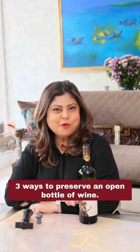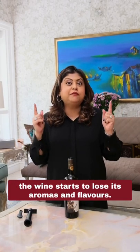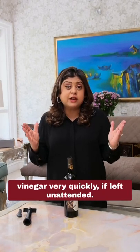Three ways to preserve an open bottle of wine. Once the bottle is opened, your clock is ticking and the wine starts to lose its aromas and flavors. Oxygen attacks the wine and starts turning it into vinegar very quickly if left unattended.